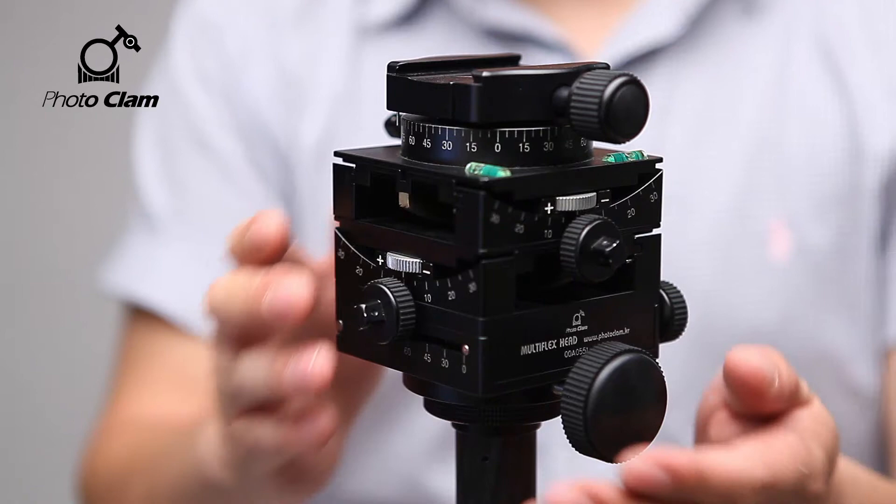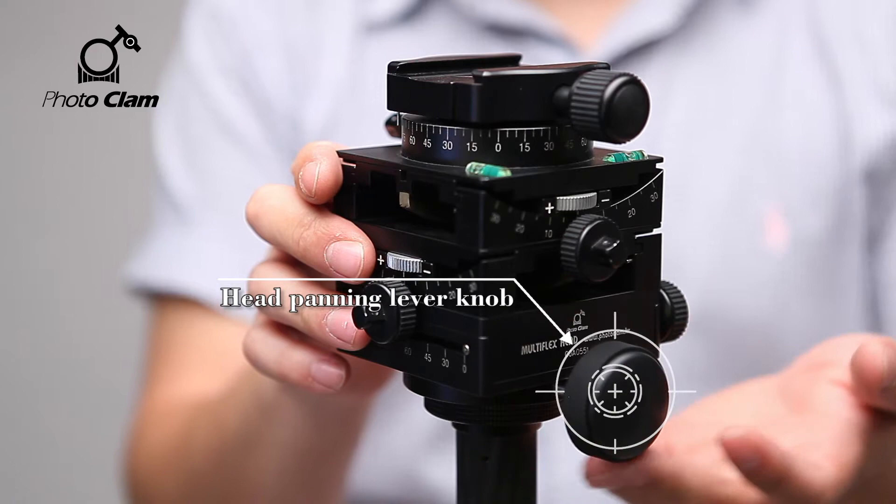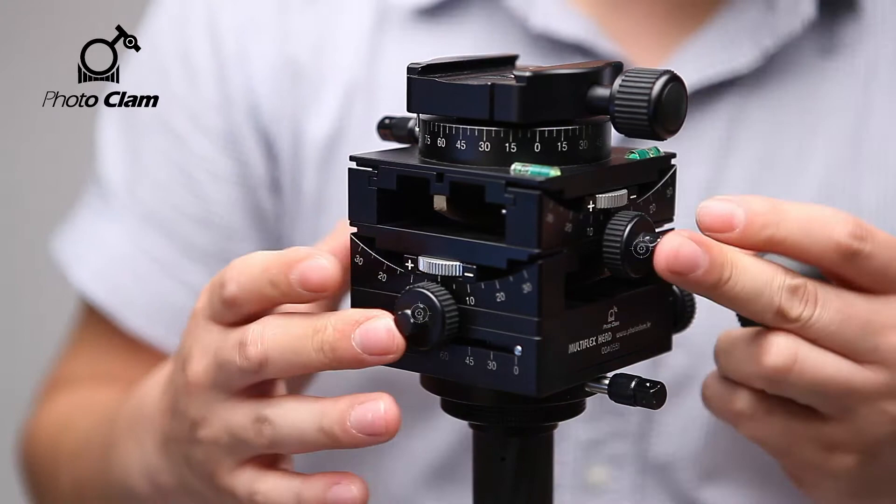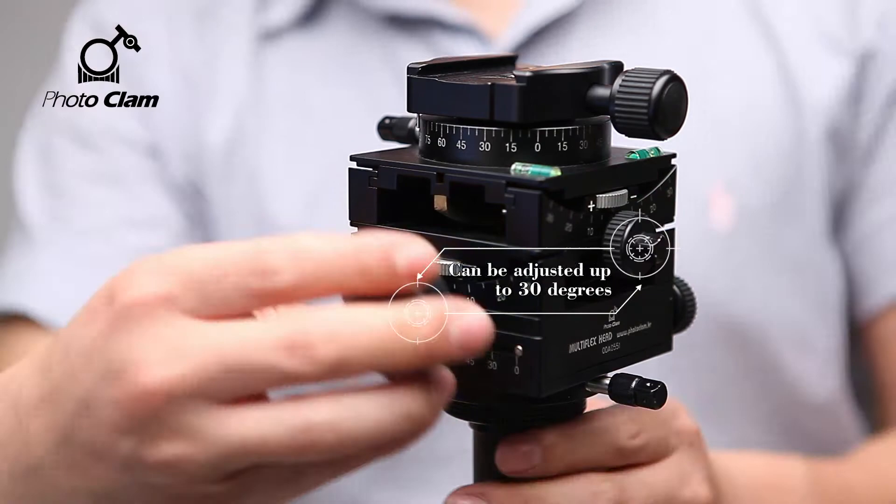This knob adjusts the head panning. Also, the two knobs you see here are the horizontal and vertical tilt adjustment knobs. Each of them can be tilted to 30 degrees.